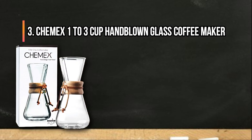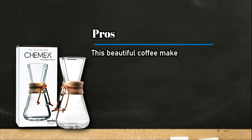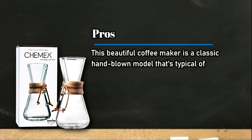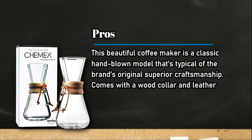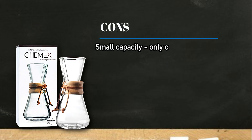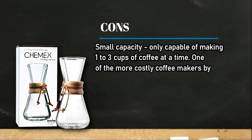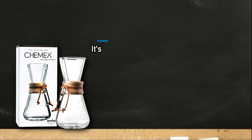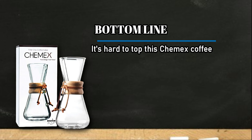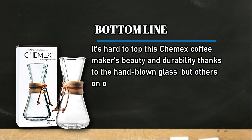At number three: the Chemex 1 to 3 cup hand-blown glass coffee maker. Pros: this beautiful coffee maker is a classic hand-blown model that's typical of the brand's original superior craftsmanship, and comes with a wood collar and leather tie. Cons: small capacity, only capable of making 1 to 3 cups at a time, and one of the more costly coffee makers by the brand. Bottom line: it's hard to top this Chemex coffee maker's beauty and durability thanks to the hand-blown glass, but others on our list are either less costly or more spacious.